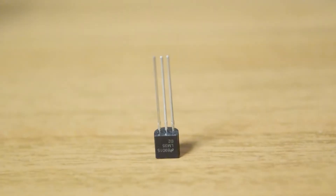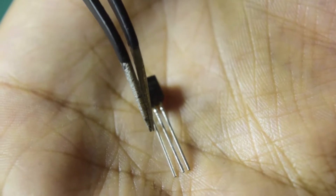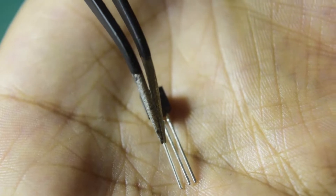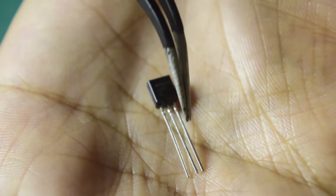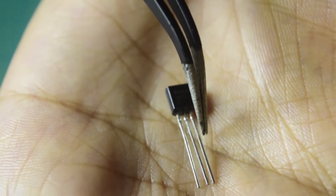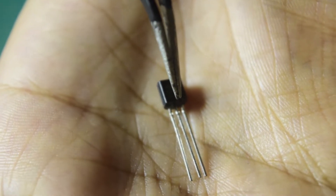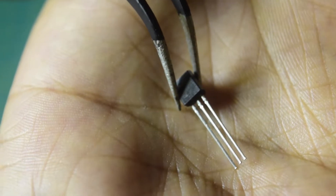As per the pin diagram, whenever you hold the sensor with the flat face toward you, the leftmost pin is your VBAT or voltage reference, which can operate from 5V to 30V. On the right side, the pin is your ground, and the center pin is your analog output, which is proportional to the temperature being sensed. So that is the pin diagram and how it looks.